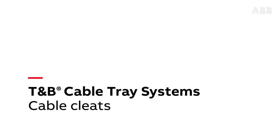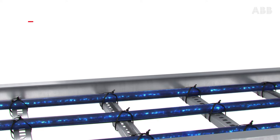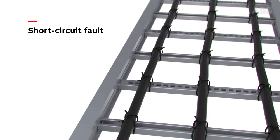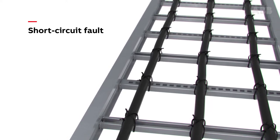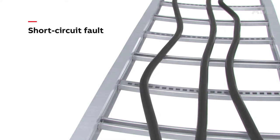When an electrical circuit allows a current to travel along an unintended path, either between live conductors or between a live conductor and a ground, a short circuit fault occurs. A short circuit fault can generate significant mechanical forces between conductors. If not properly restrained, cables subjected to short circuits can break loose and fly around, damaging cable trays and other nearby equipment and potentially injuring people.